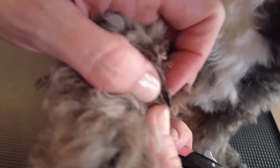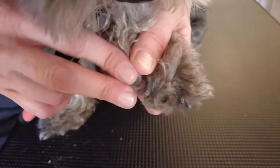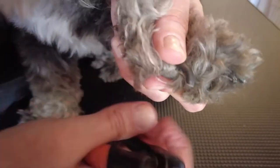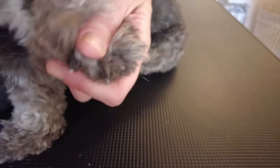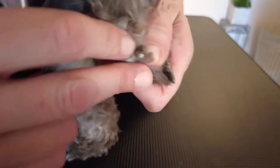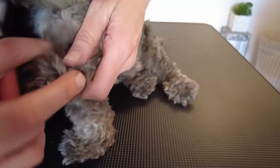For the dewclaw, we just want to get that tip off and make sure it doesn't grow around and become ingrown. Now let's apply what we've learned: look at the angle, plan, and make a straight cut with confidence. See that white underneath? That's dry, dead nail — we'll grind a little closer to the quick, but this 'French tip' approach keeps the dog safe from being quicked with the clipper.